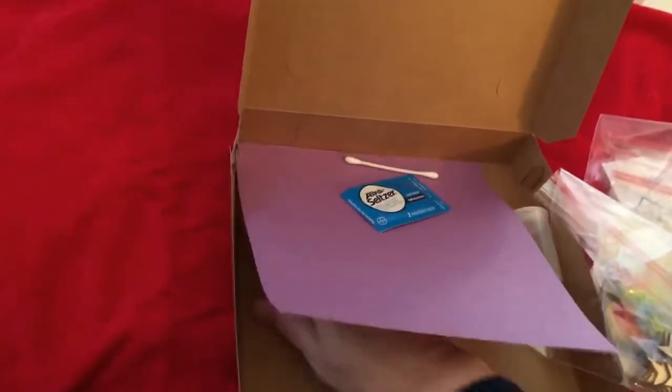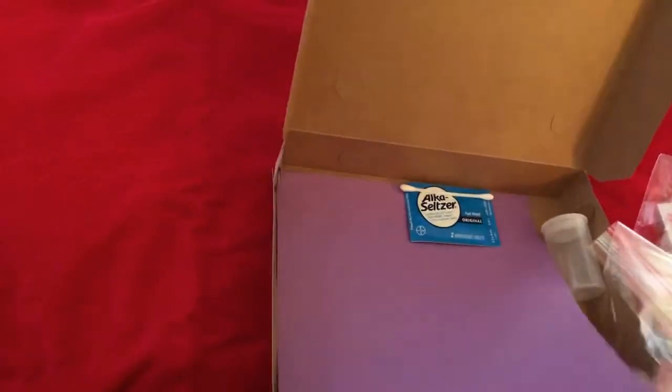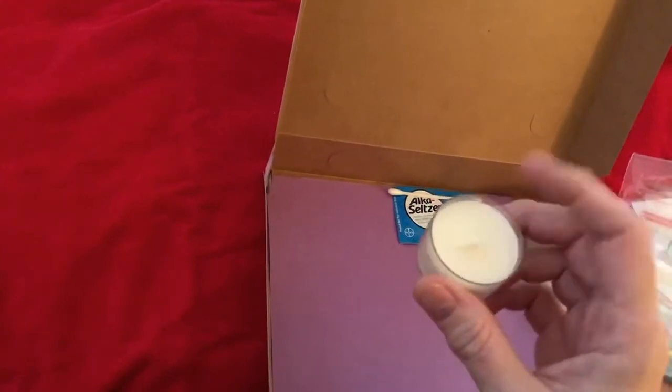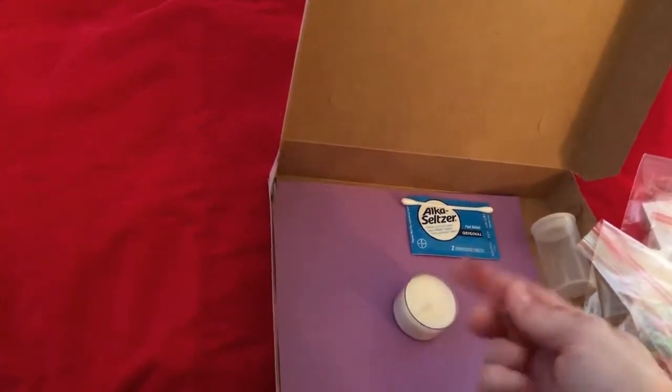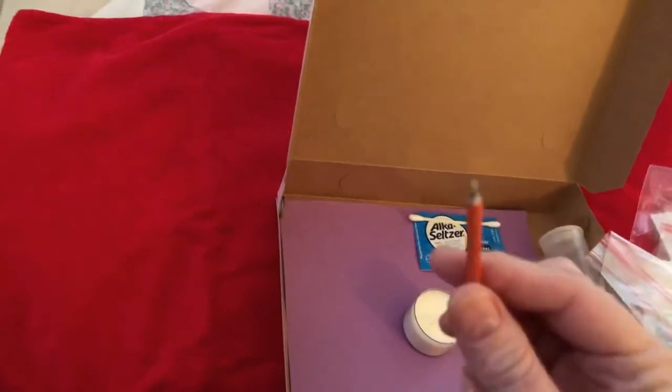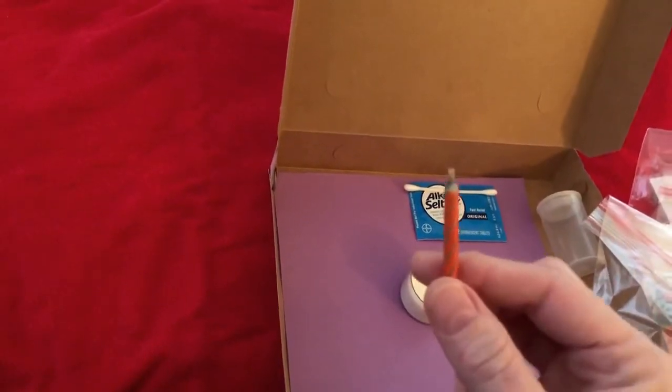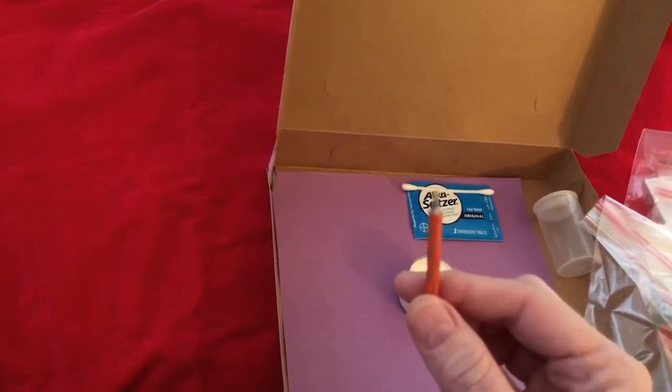You're going to have a Q-tip. And the last things are two candles — one that goes along with your stars and your Model Magic, and another one that looks like a birthday candle. So those are all the things in your box, and now I'm going to show you what we're going to do with the Model Magic.